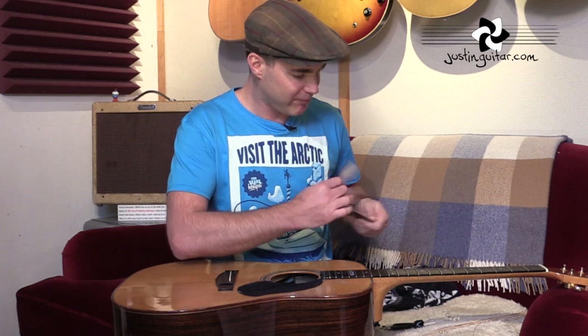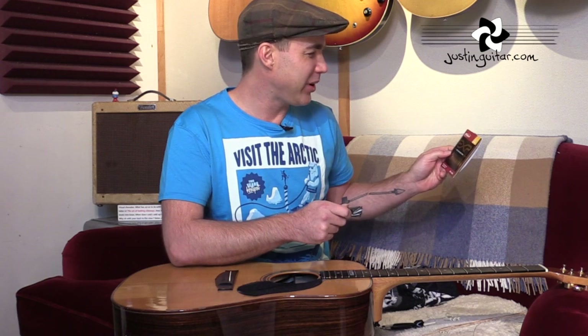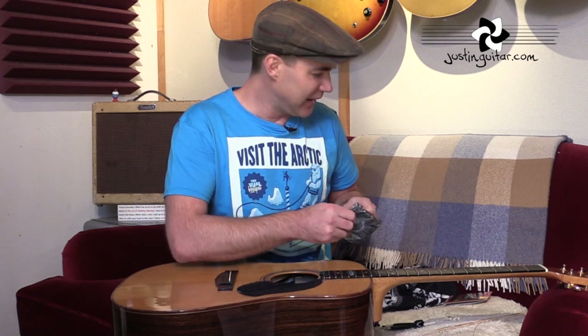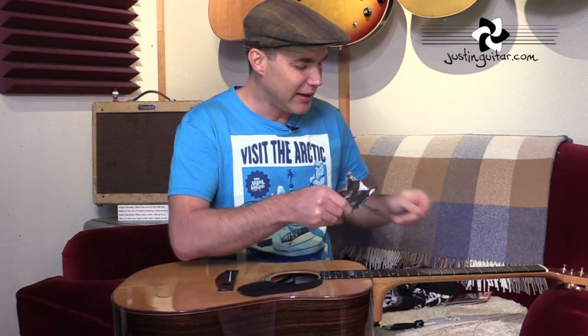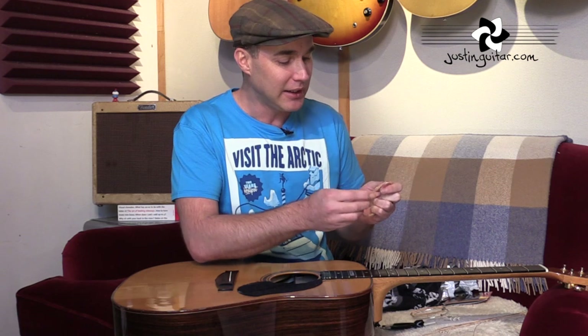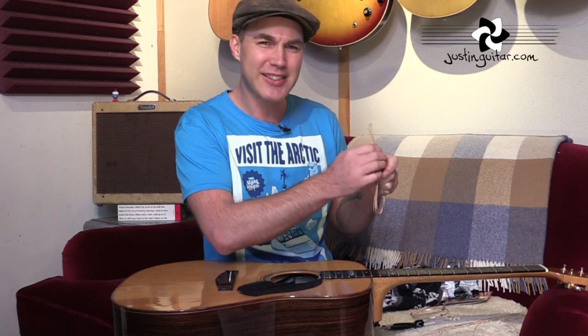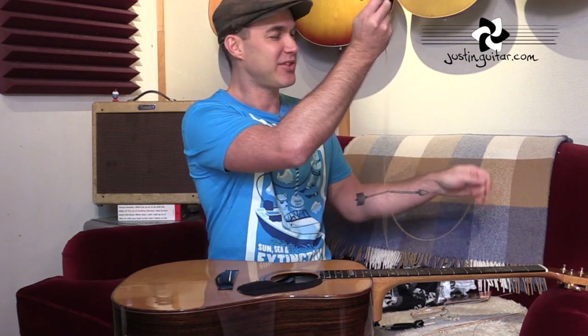Now we've got to get our new strings out. I'm using D'Addario EXP-19 strings today, which are coated strings. Coated strings have got a kind of Teflon coating, and that Teflon helps stop all of the grit and oil from your fingers getting into the strings and deadening them. The strings tend to last longer if they're coated, but for my ear they tend to sound a little bit deader. So it's a debate between how bright you want your strings and whether you want them to last a long time.